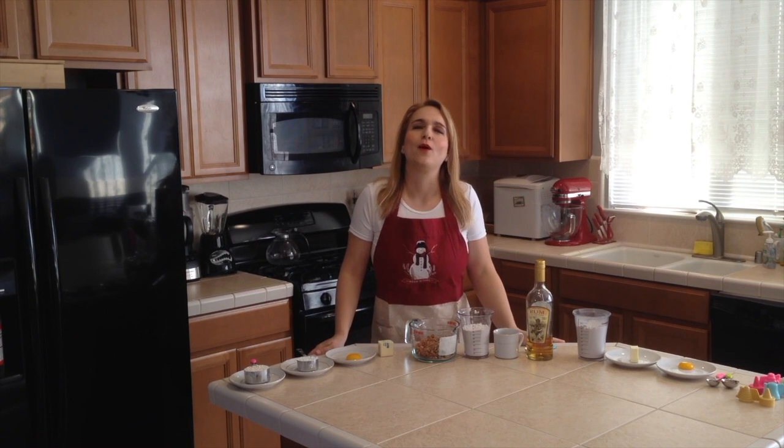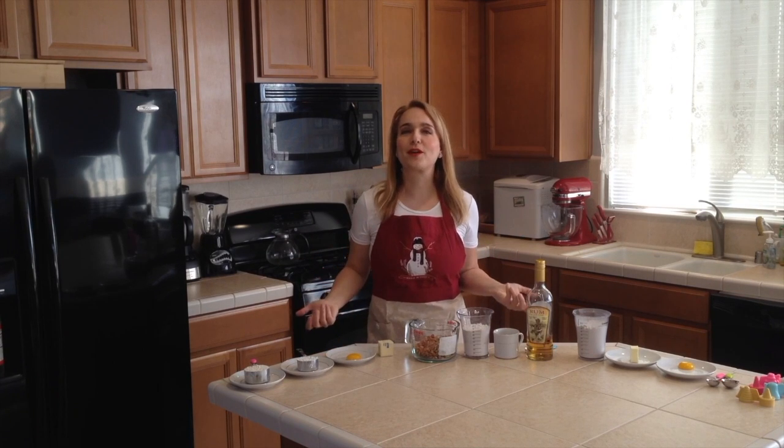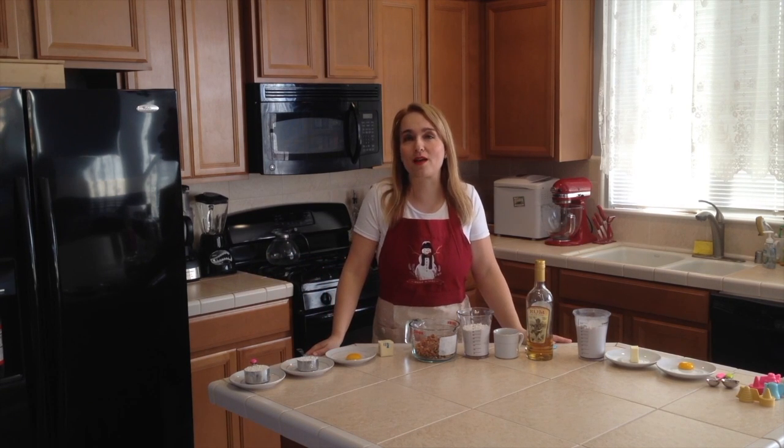Hello everyone, welcome to my Christmas episode. I have my Christmas apron on with the snowman, so of course we'll be making some cookies for Christmas.